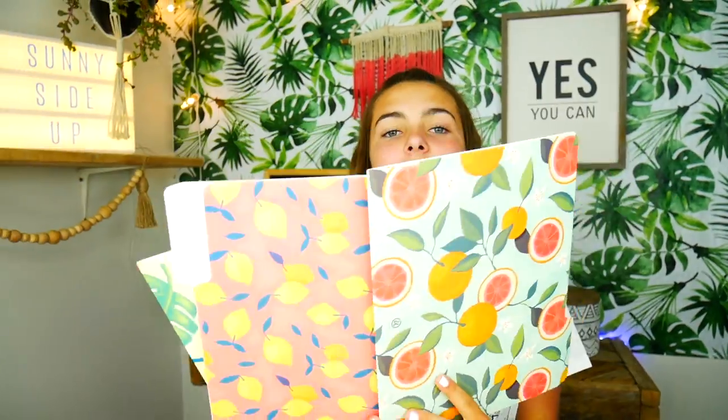I found these cute folders at my local store and I thought they would be cute for some wallpaper. These are the three designs it came with: grapefruits, lemons, and leaves. I'm in a jungle! I'm going to cut these to fit — this one on the door and this one on the back wall — and then use these removable poster strips to attach them.